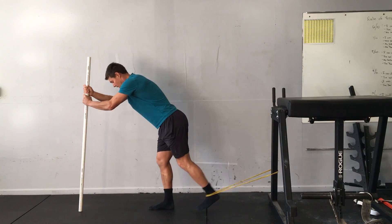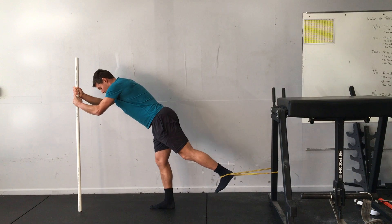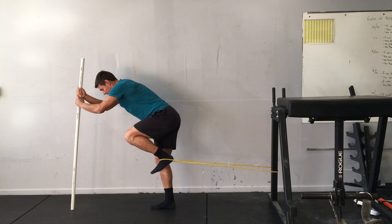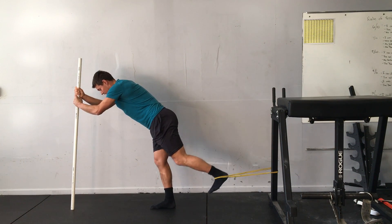I'll get in position for this here, and I'll begin with the knee and hip extended behind me, and then I'll work to flex the knee and the hip up. Then release and repeat.